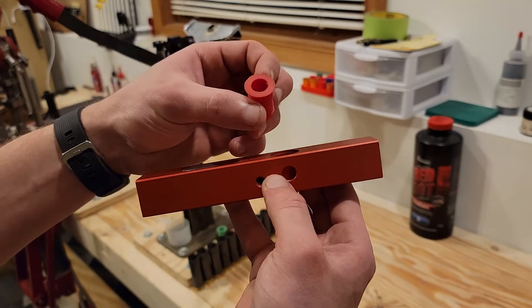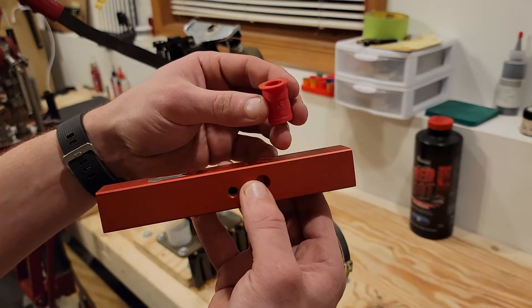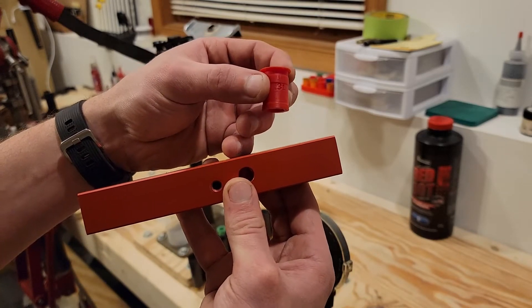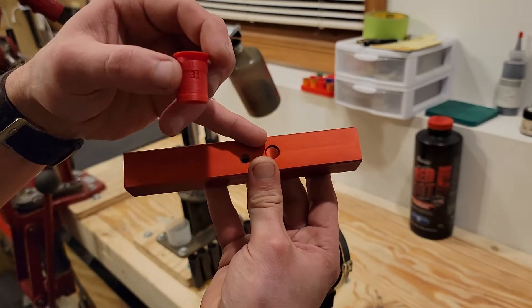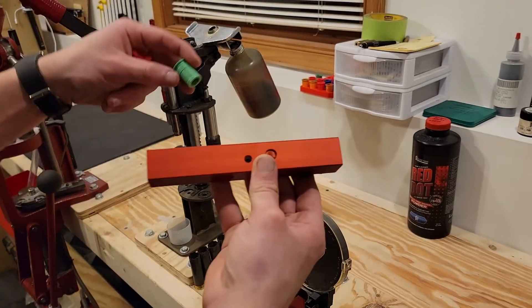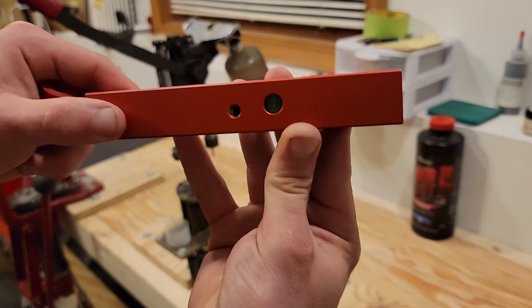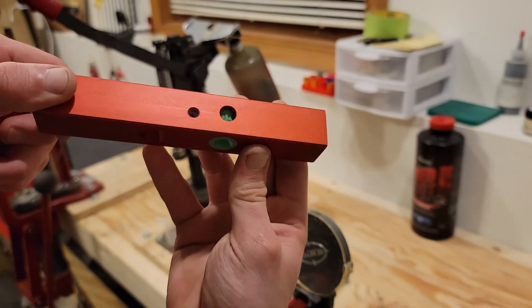The bushings all match up number-wise with the published load data and have a large number that is embossed on the side of the bushing that aligns with the viewing window in the charge bar. Here with a green bushing, with a little bit better contrast, we can see that number through the window.